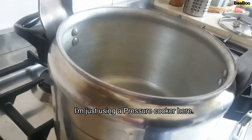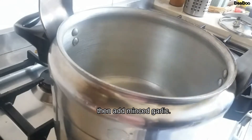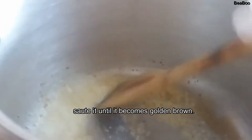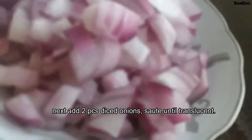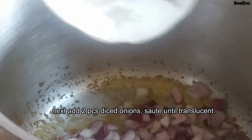Nagay natin sya ng oil. Nagay natin yung bawang. Bilis mag golden brown nung baw. Next natin yung onion. Dalawang malaking sibuyas.